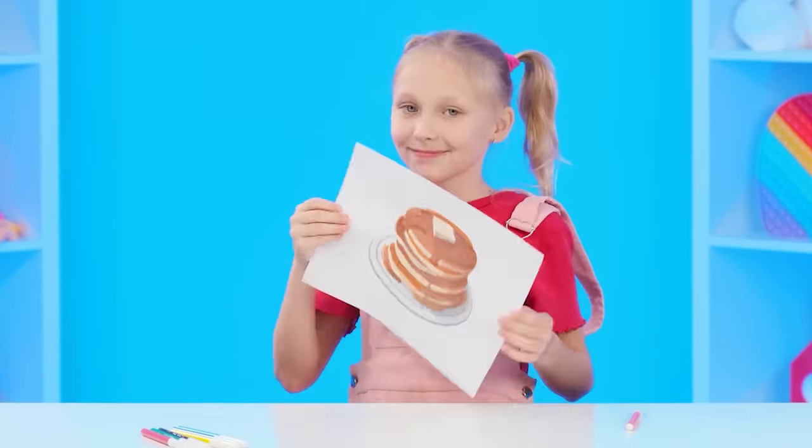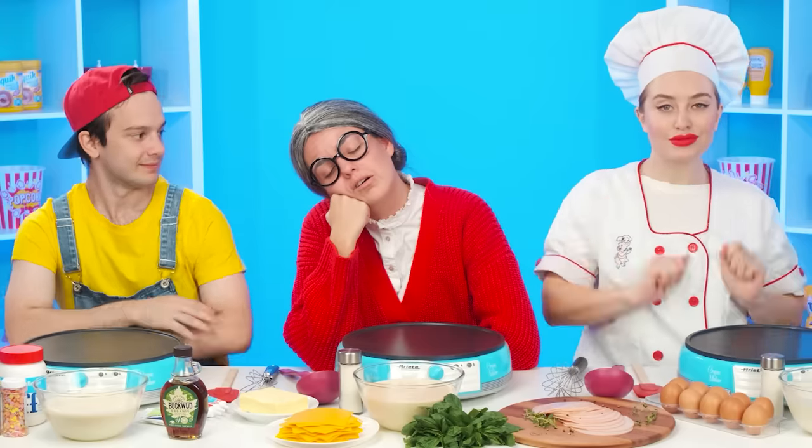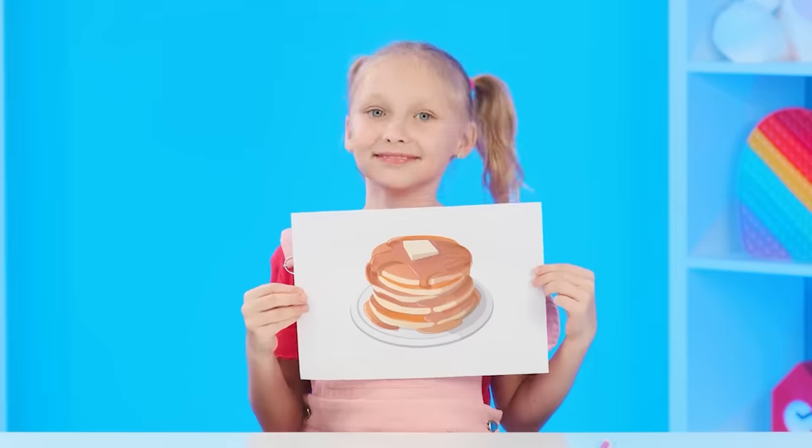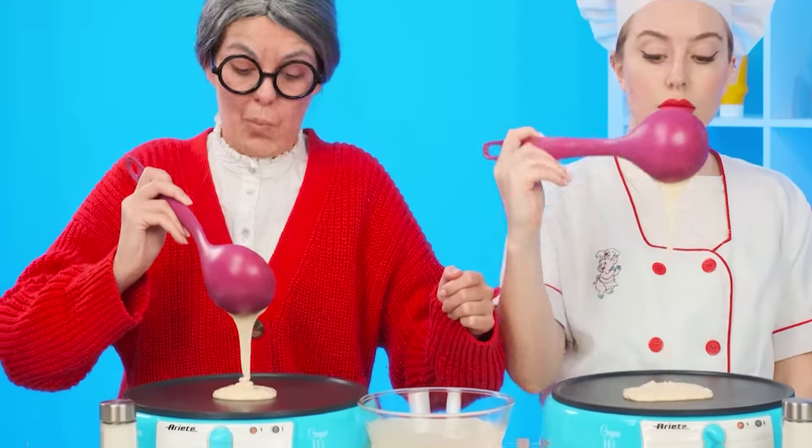And now she's asking for a pile of pancakes. No question — hey, grandma, wake up! We need to make pancakes! Grandma and chef kneaded the dough so quickly that no one even noticed it, and now they're frying pancakes.